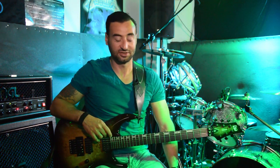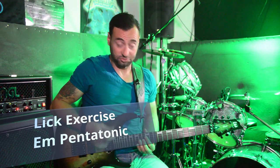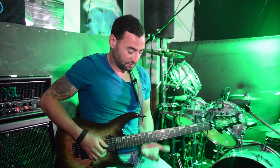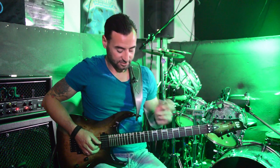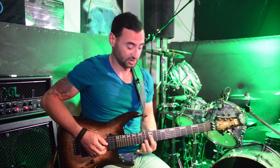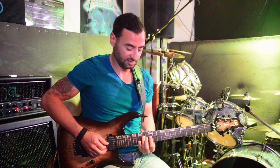Hello guys, today I'm going to show you this lick exercise on the pentatonic scale. I use just two strings: the D and G. It has two forms. The first form is 14-12 on G and 14-12 on D. I'm using ring-index, ring-index fingering.